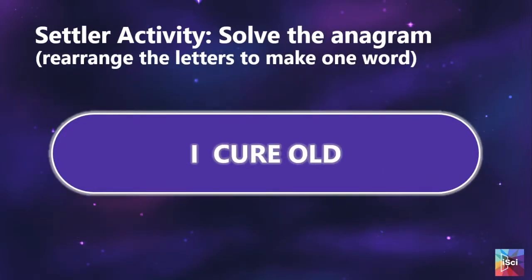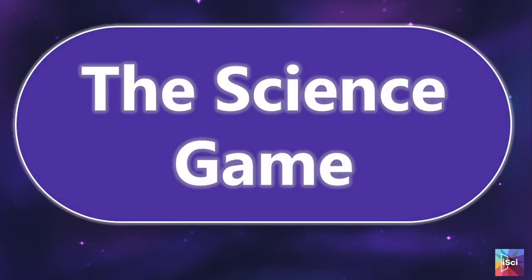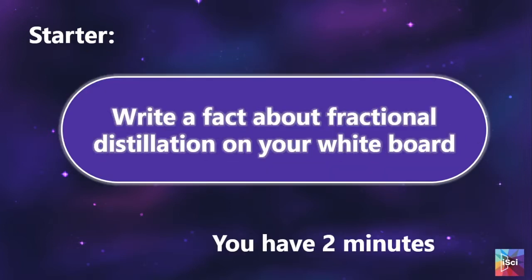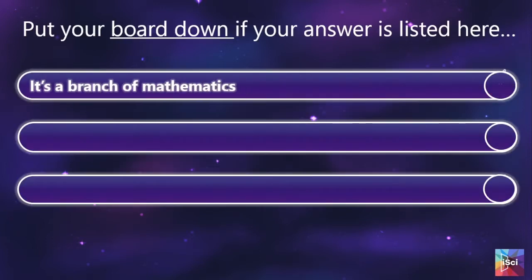The lesson starts with a settler activity — a nice little anagram to get them thinking. Then we move on to assessing their previous learning. This will be done using their own mini whiteboards: write down a fact about fractional distillation on your whiteboard, then they hold their boards up. This helps you to see any misconceptions and where your students are in their learning.